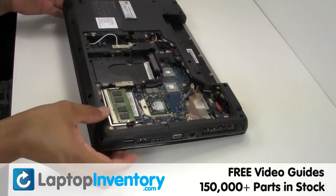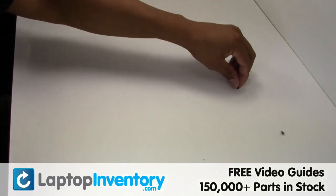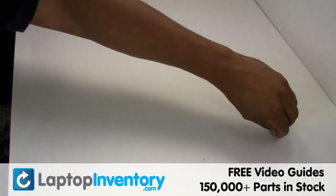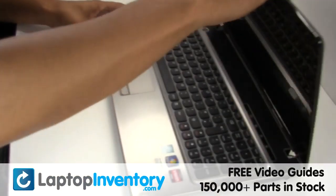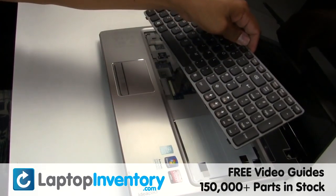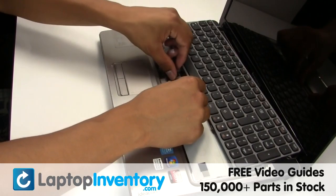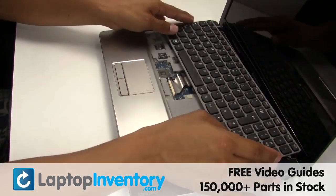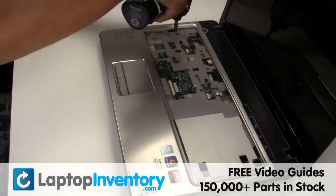Turn the laptop over. Gently pry out the keyboard. Gently disconnect the cable. Remove the screw.